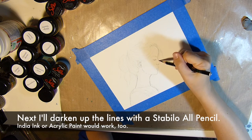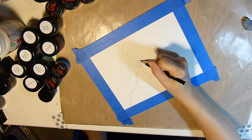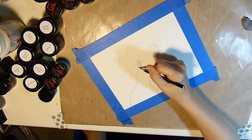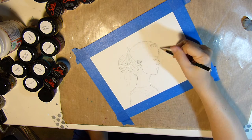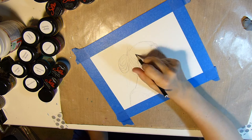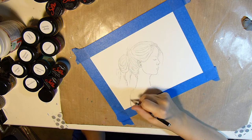Now that I have that roughed in, I'll be using my Stabilo All pencil, but you can use India ink or even acrylic paint — it would work just as well. I just want to make sure that it is something that is permanent when dry.